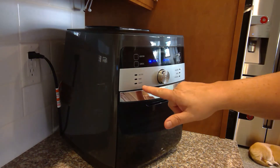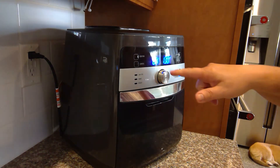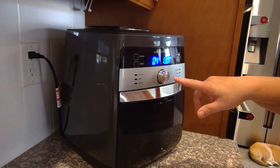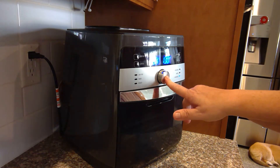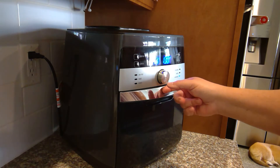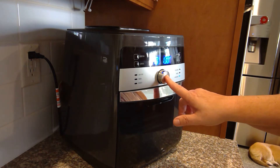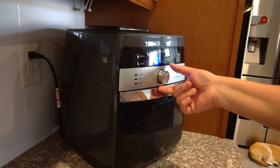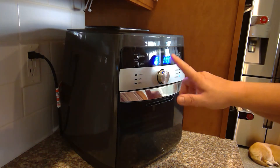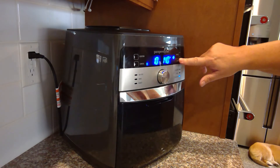The functions are air fry, bake, roast, rotisserie, reheat, and dehydrate — so we're going to dehydrate. It automatically goes to four hours at 130 degrees. I can change the time, so I'm going to do about 10 hours. I've seen recipes that go up to 140 degrees, so let's crank it up to see if that speeds it up a little bit, and push the button — there we go.